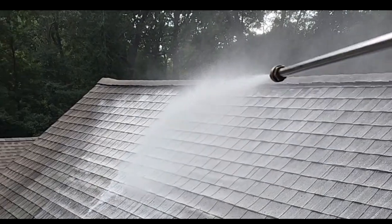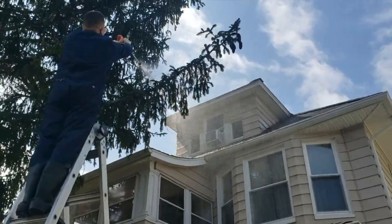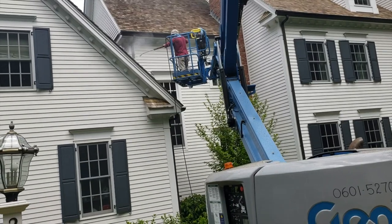Power washing, also known as pressure washing, is the process of using high-pressure water to remove dirt, grime, mold, mildew, and other contaminants from various surfaces, including your home's exterior. It's a popular method for revitalizing the appearance of your house, deck, driveway, and more.